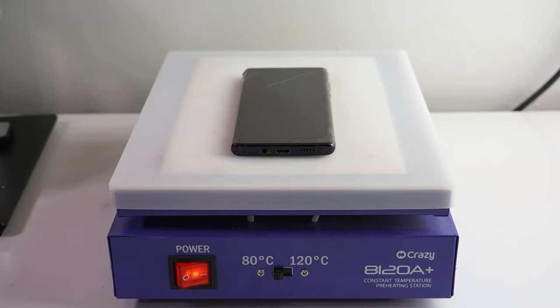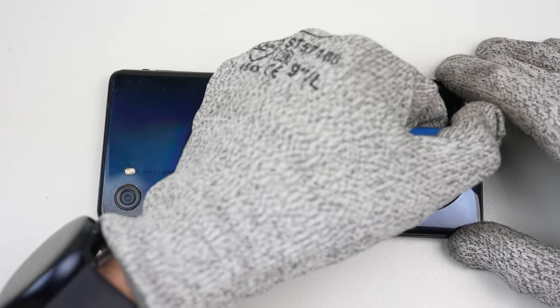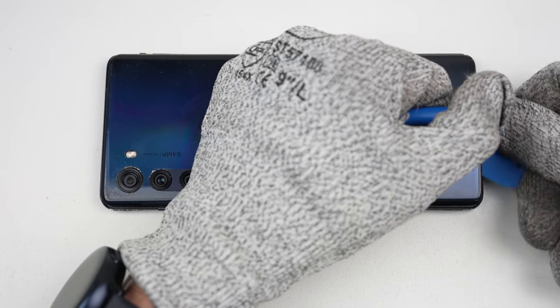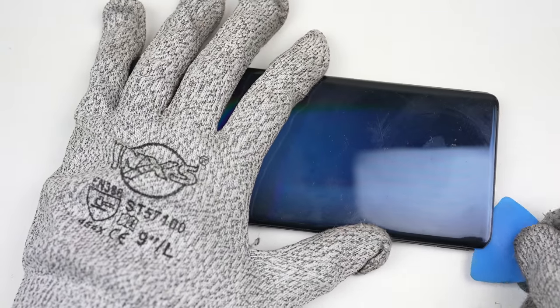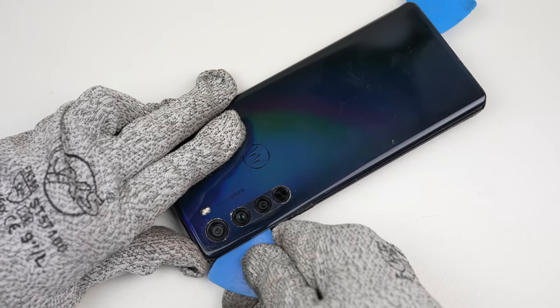I'll start by placing the phone on a heat plate for a few minutes to soften the adhesive holding the back panel in place. The back can then be pried up using a suction cup and plastic pick. I noticed the back of the phone is actually just plastic, which is great for durability and means there is little chance that we'll damage it while prying it free.